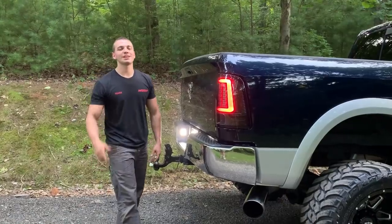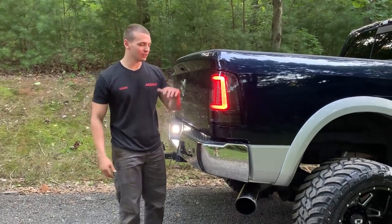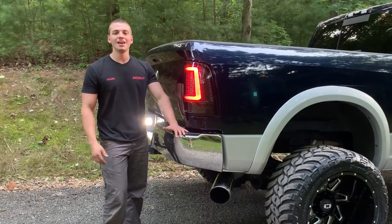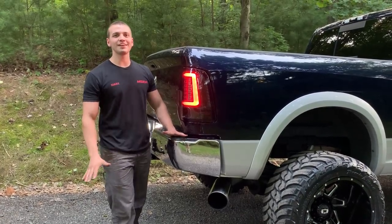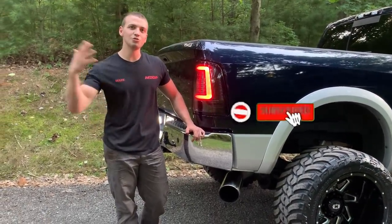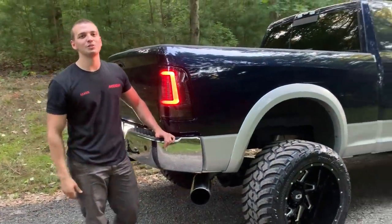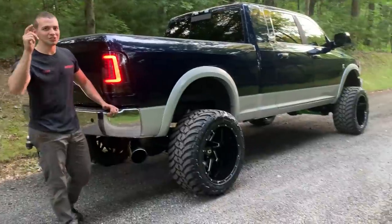As always, guys, I greatly appreciate you watching and checking out the content on the fourth gen — far from done on this build, more to come. If you enjoyed it, a simple thumbs up is free and helps the channel a ton. It tells YouTube we're putting out good content. Thanks for watching and we'll see you in the next video.